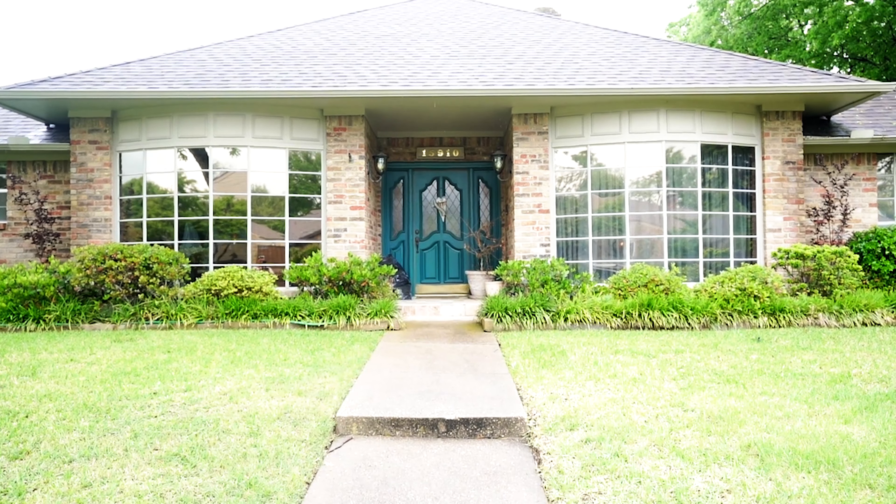This is JD with Healthy Home 365, home of the perfect attic. Today we're going to be showing you the six steps on how to get your home ready for summer and winter.